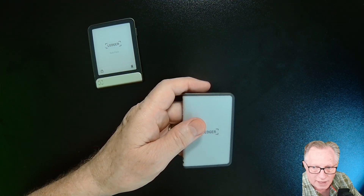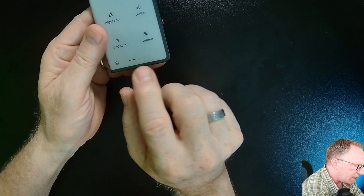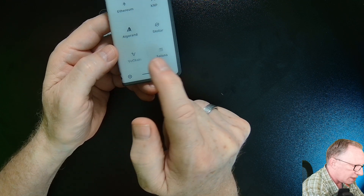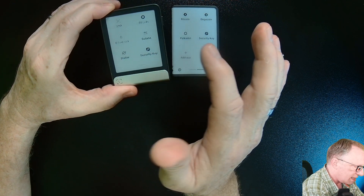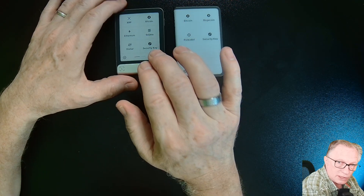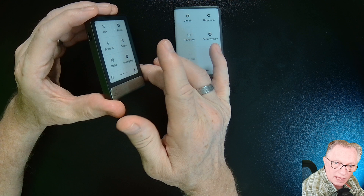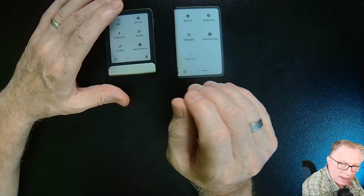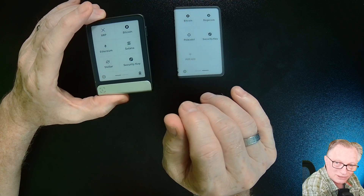They both have available magnetic covers that you can buy to protect from scratches. On the interface, if you see a dim line there you can swipe to the next screen of apps — the same with the Flex. The Flex has an e-ink display; it's just a flat display and it doesn't wrap around the edges. But all of the cool features of the e-ink display that apply to the Stacks also apply to the Flex in a flat format, just slightly smaller.